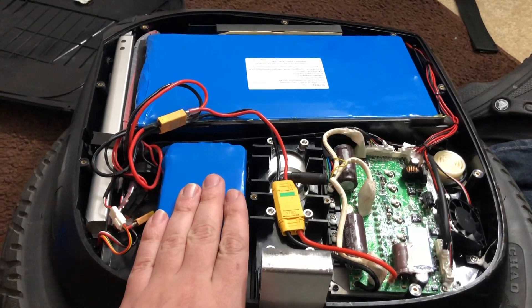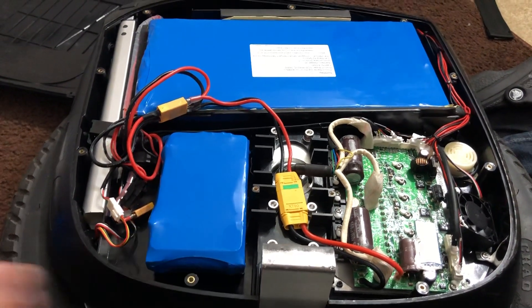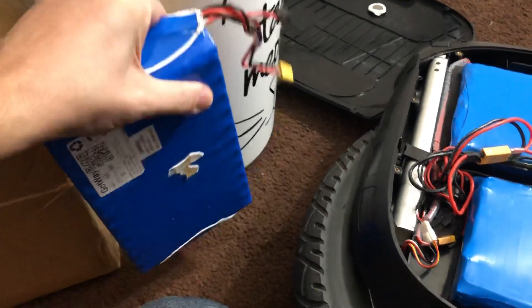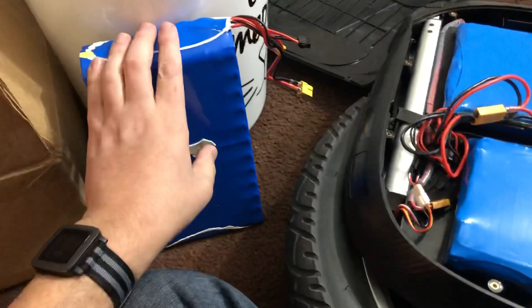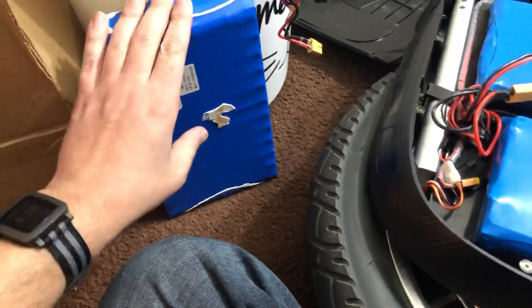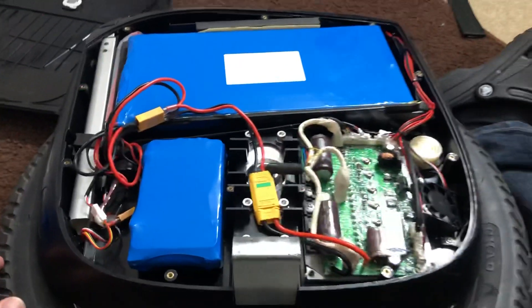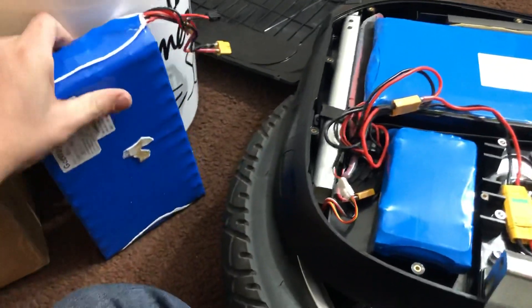I spoke to Jason at eWheels about doing this upgrade and he suggested that the leftover batteries from the 1230s could be installed on a Monster. eWheels does have the option to buy a battery-less 100-volt Monster, so I'm considering doing that in the near future. I have my batteries ready to go — when that wheel comes in I could just throw these in there and have two working wheels. Or you could throw them on eBay and cross your fingers that somebody will want to purchase them.